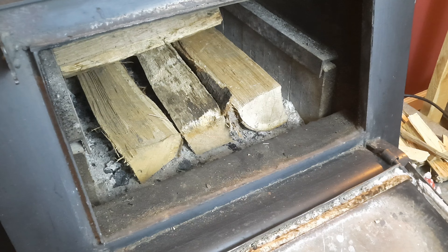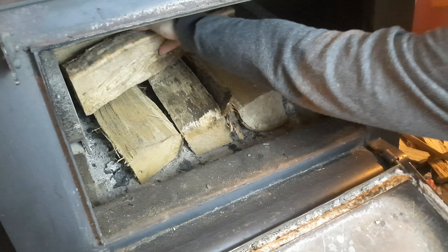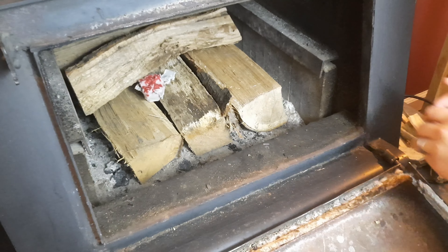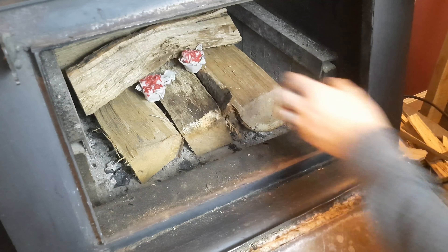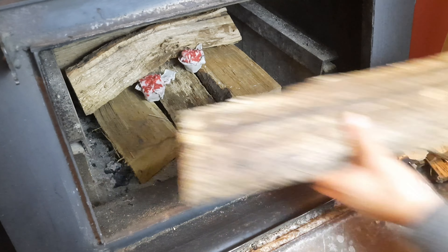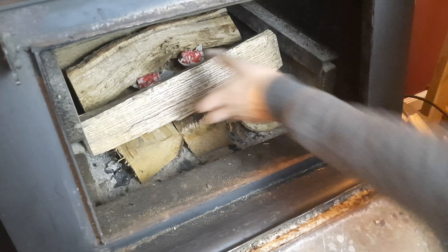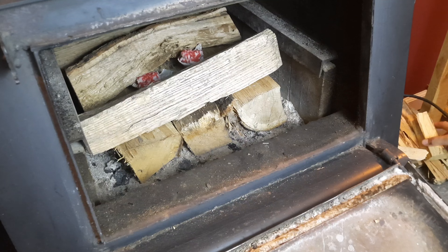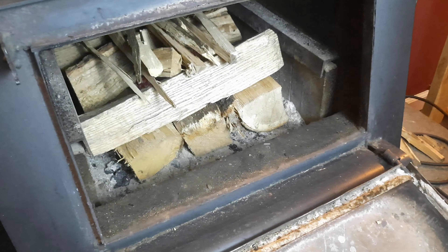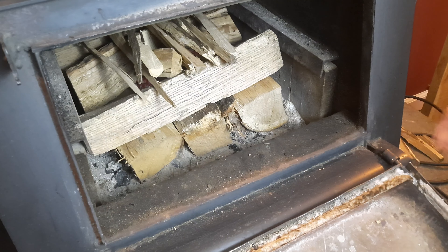I'm going to put in my egg cups like that, then put in my next log, and then put my kindling on top.